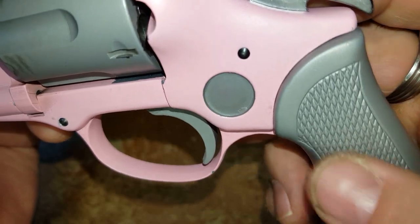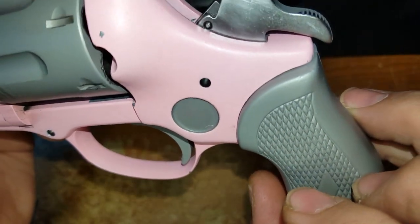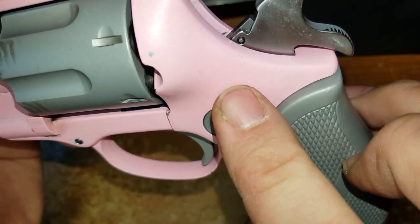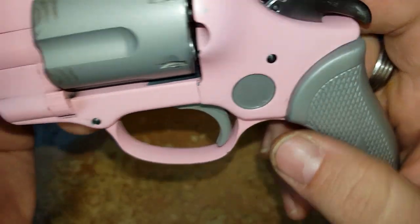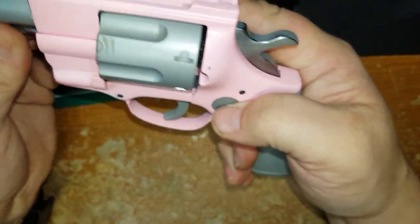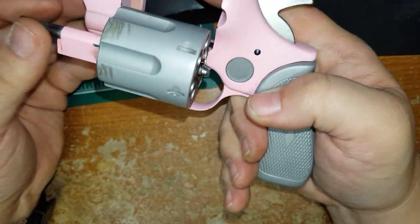One note though: this pin started working its way out as I was shooting it. I was shooting a good 10, 15, 20 rounds through it and I noticed this was starting to ease out, so you want to watch that. Other than that, good shooting little gun.